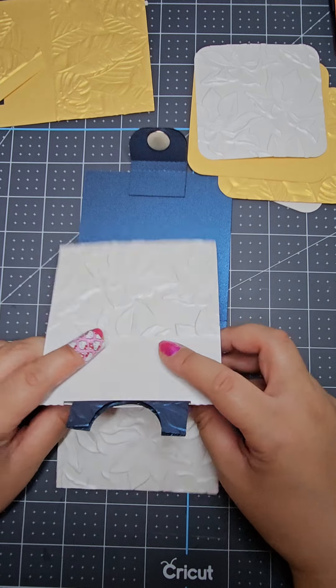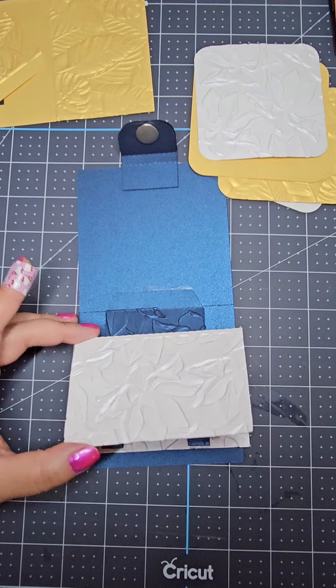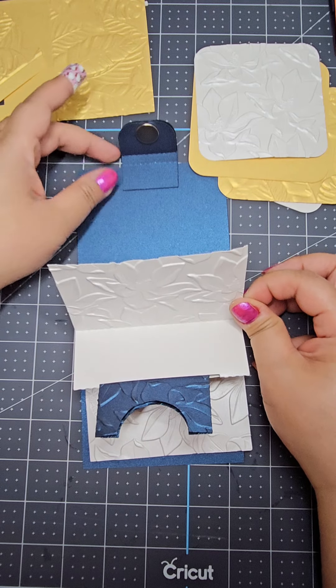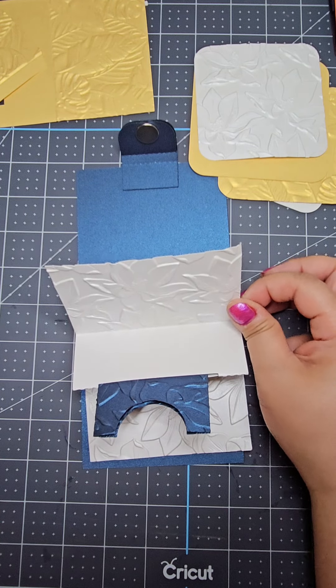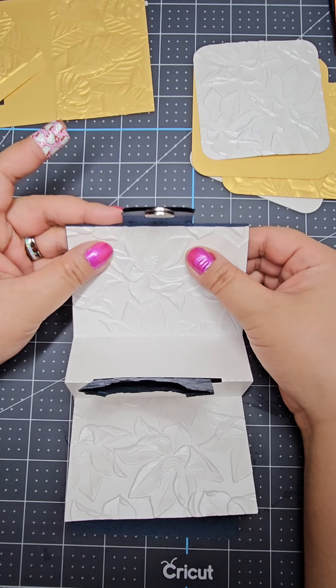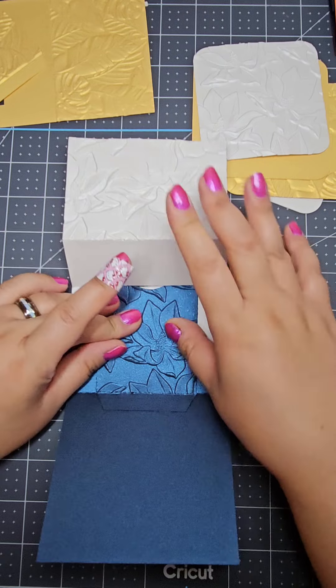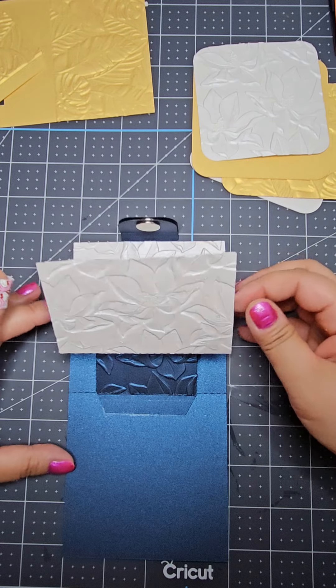Without all of the decorations, assembling this gift card pop-up really only takes about 10 to 15 minutes. The part that takes the longest is figuring out what paper I want to use and also what pieces of decor I want to use — but that is really easy, especially if you know the person you're giving it to.